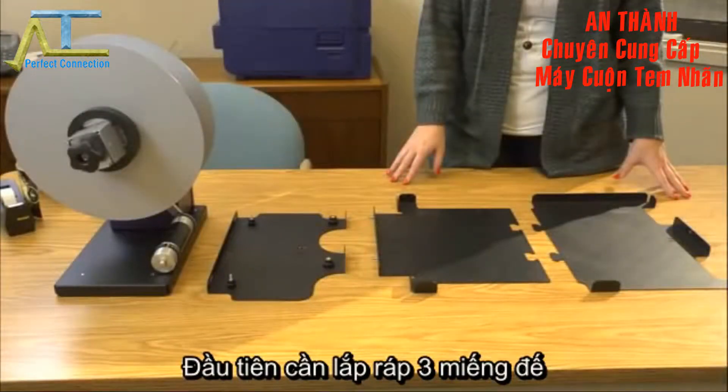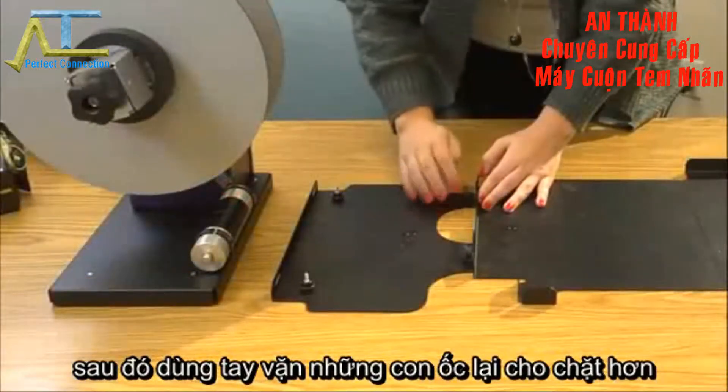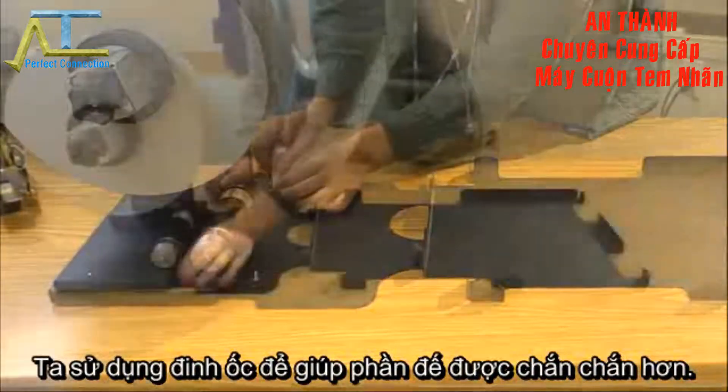First, assemble the three brackets by connecting baseplate R to baseplate U, and then connect bracket RU using the supplied thumb nuts. Then connect the label rewinder to bracket RU using the supplied screws.